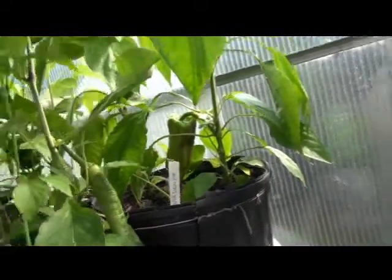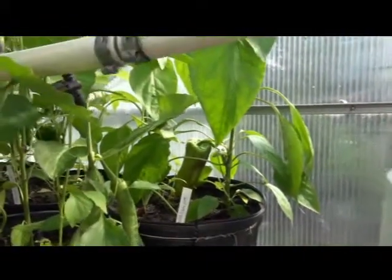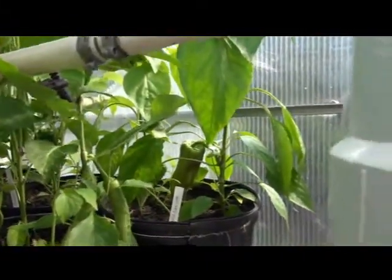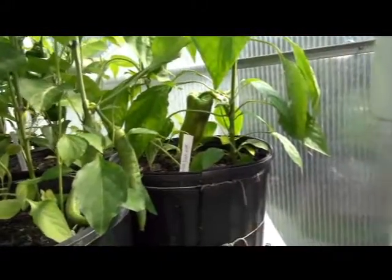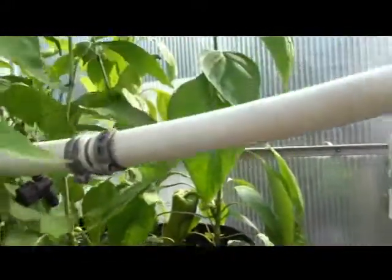This particular plant here in the corner looks like it's pushing around two feet, and the other one next to it is about 18 inches. So that's about it — that's the Beaver Damn Hot.